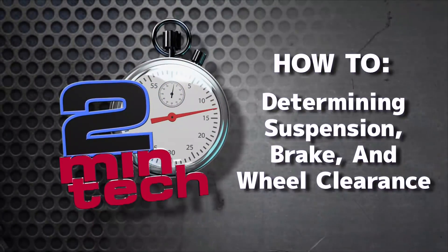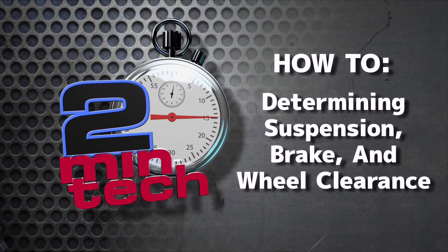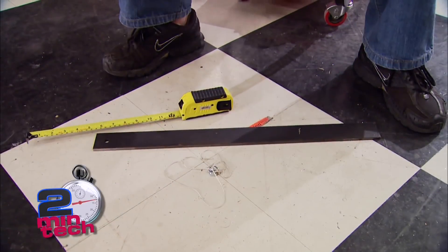2-Minute Tech. How about a little wheel 101?